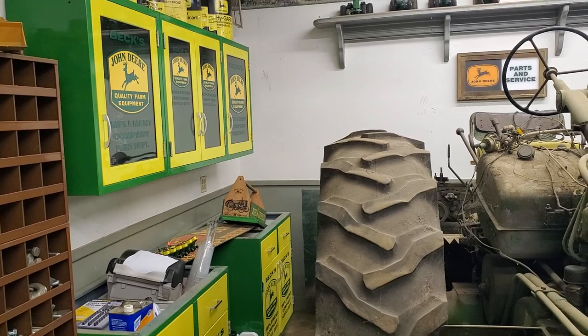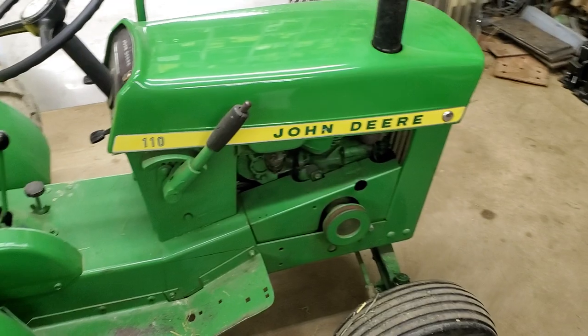A couple more cabinets we sprayed up. Nice little 110.